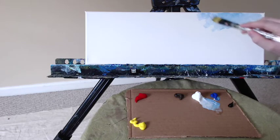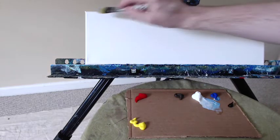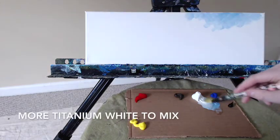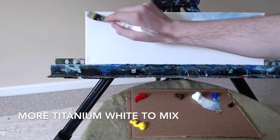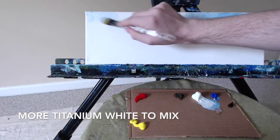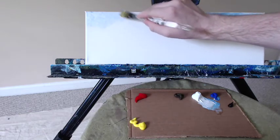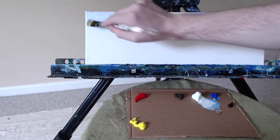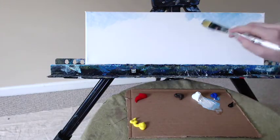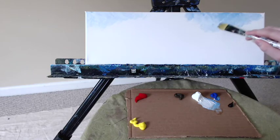Today I'm going to start with some titanium white and a bit of cobalt blue mixed in — you can see I'm using more white than blue. We're going to add more white to the left-hand side, and a little less white on the right-hand side at the top corners of this canvas. We will eventually connect this all the way across into a nice light blue sky, with some more white as we get closer down to the horizon line for this lovely beach sunrise scene.